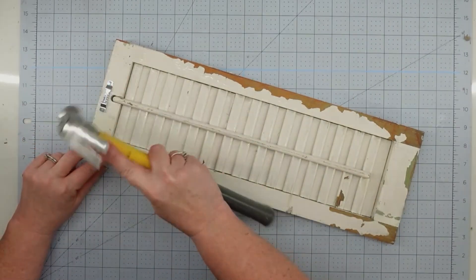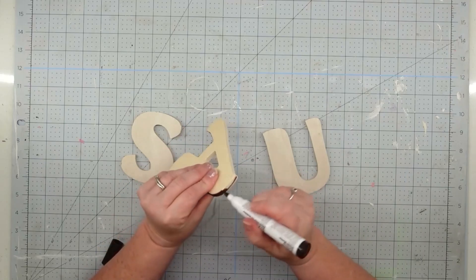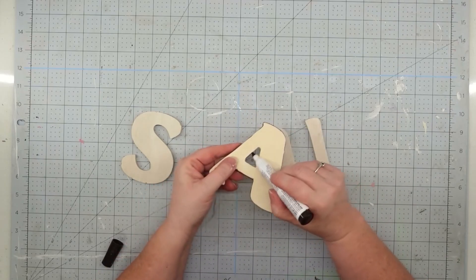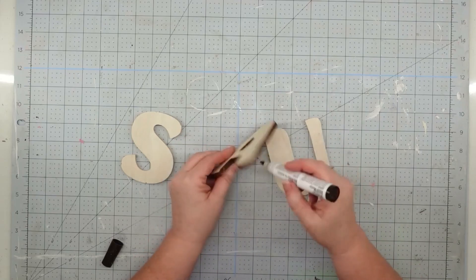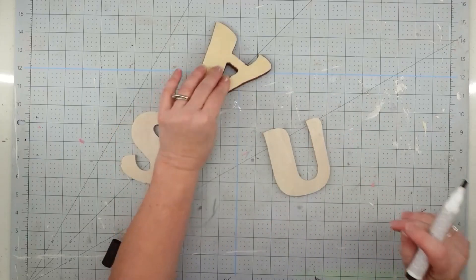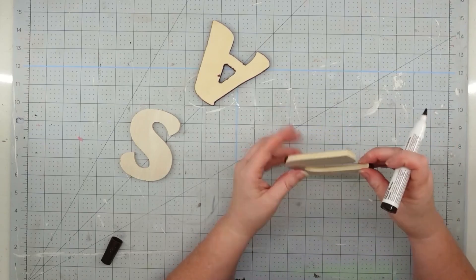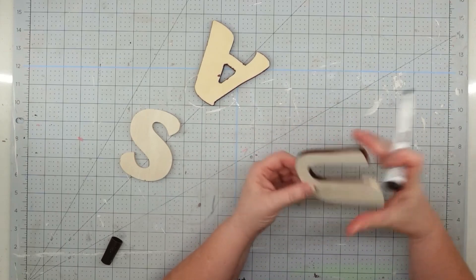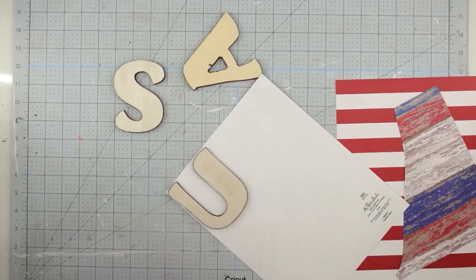Now I'm going to work on my letters. I love these chunky wooden letters and I got these from Pop Shelf for a dollar each. If you don't have a Pop Shelf in your area you can get letters like this at Hobby Lobby, Michaels, or even Dollar General. I love the wood look but I wanted it to look more rustic, so I grabbed one of my furniture repair markers from the Dollar Tree and I'm just going to go around and stain the edges. That dark color will not only make it look rustic, it will make it pop out from the project.